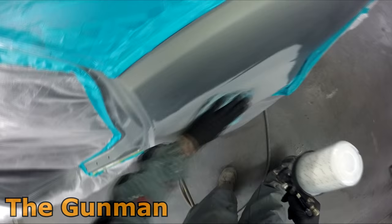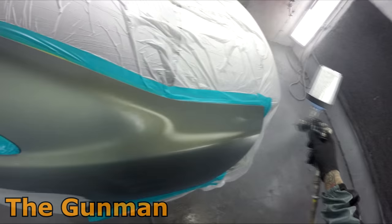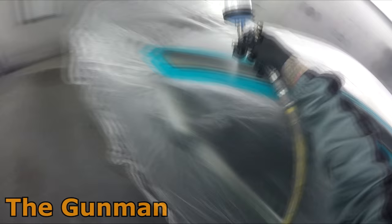What I've got in the gun right now is just a base coat blender, straight out of the can. I decided to put a little bit of water in it — that's just how I like to do it. Other guys don't do it, but it's been working fine for me. I'm using the ANI F150 with 1.4 mil on it, and it's been serving this purpose absolutely perfectly.